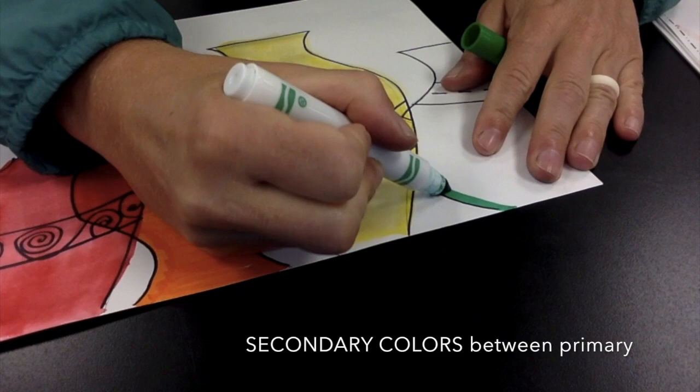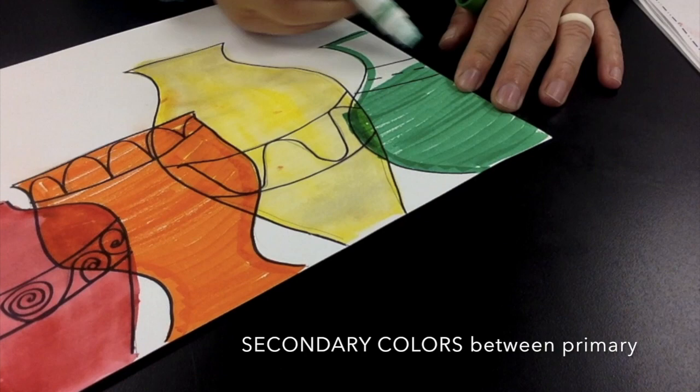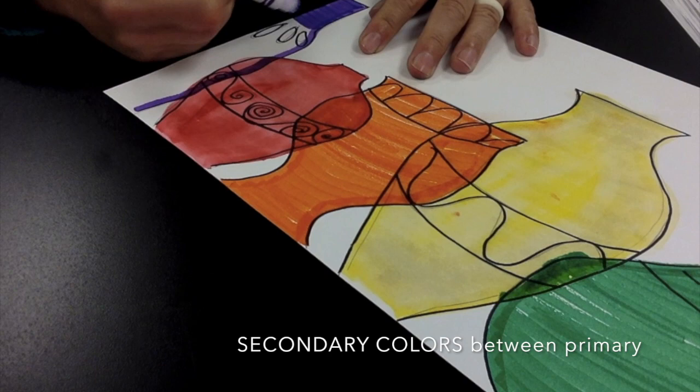Thinking about that color wheel we did in lesson five, I'm going to fill the next vase in with my secondary color of green. Again, using the thick side of the marker, fill that all in. And lastly, in rainbow order, I'm going to start filling in my next secondary color with purple.